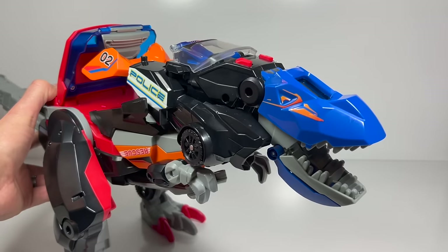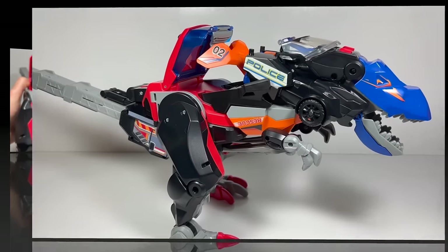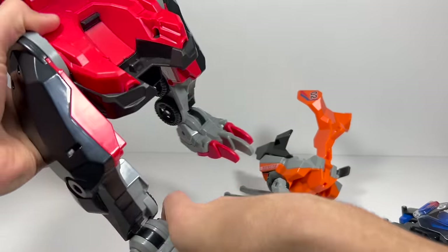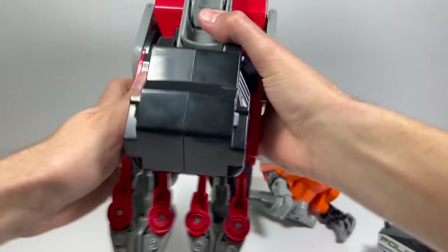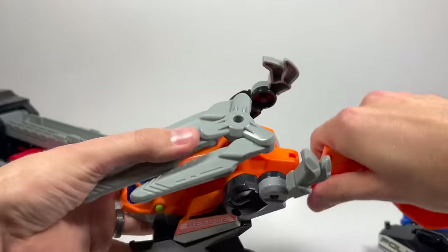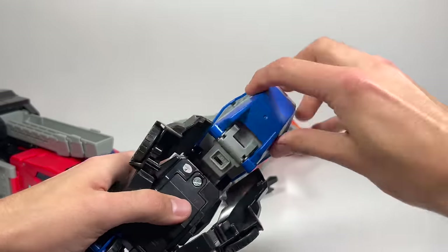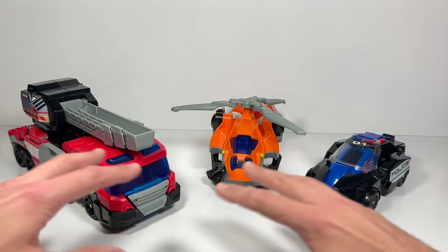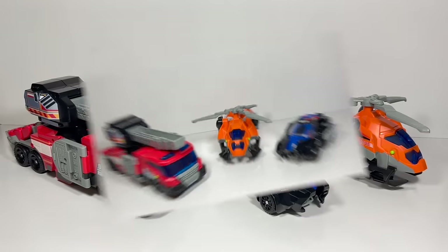He is a super fun toy. My five, almost six year old had no trouble putting him together. Finally, I'm going to show you just how easy it is to take him apart and put him back into vehicle mode — I'll speed up the whole video. There you have it, each one back into its own vehicle mode. I really think a five, six, or seven year old would have no trouble converting it to the T-Rex and back again.